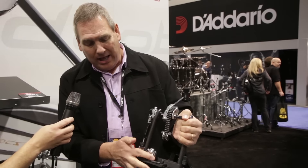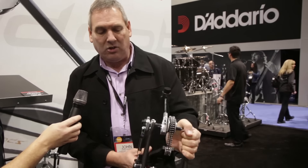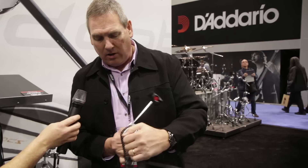We also have a new clamping system that contours to the hoop and really fits nice and snug without a lot of pressure, so no marring. And on our Iron Cobra we've incorporated our light sprocket.